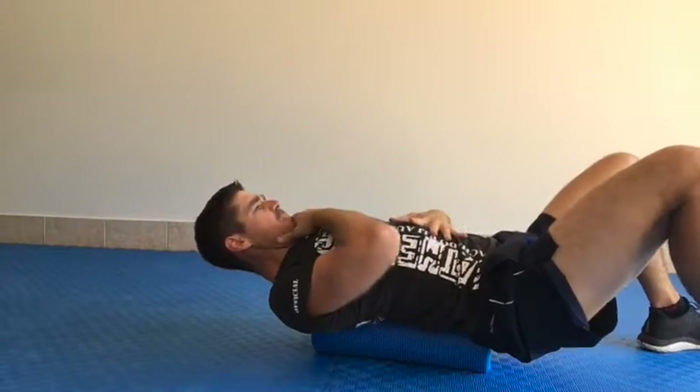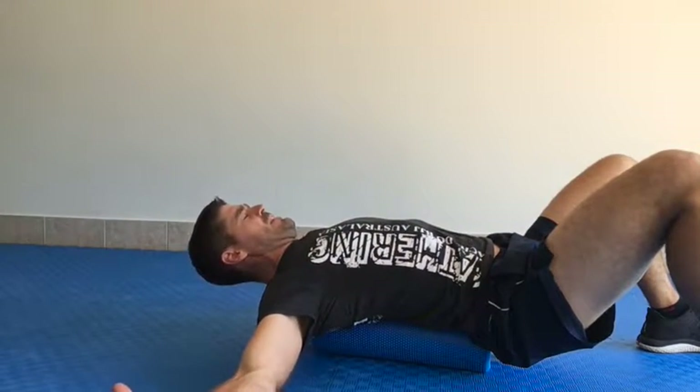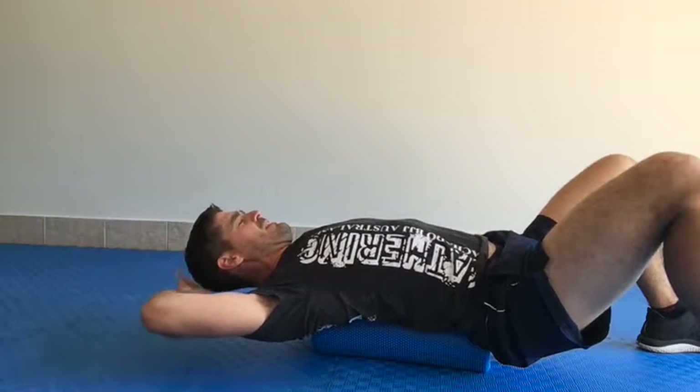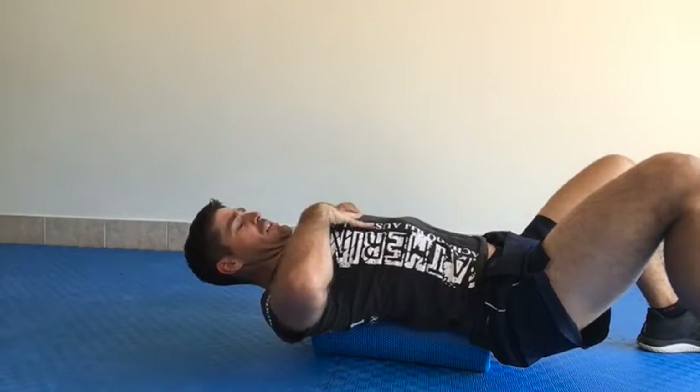From here we get good neck control, good lumbo-pelvic control. We're going to expand our shoulders out. Relaxing — if you have a full length roller, your head would rest. And we're going to expand those shoulders up. This is getting from shoulder girdle opening.